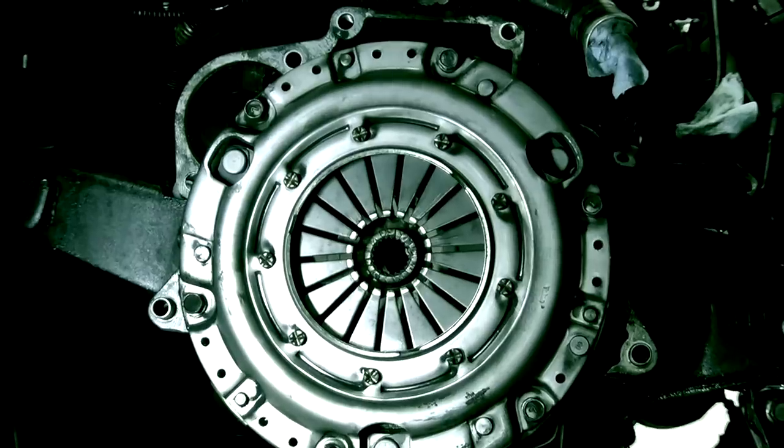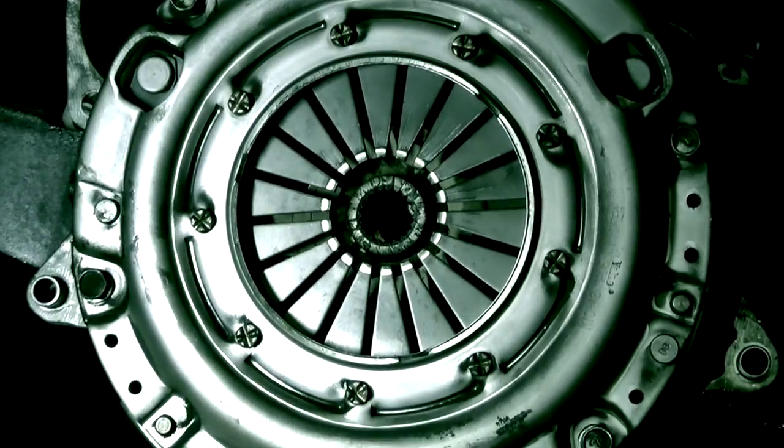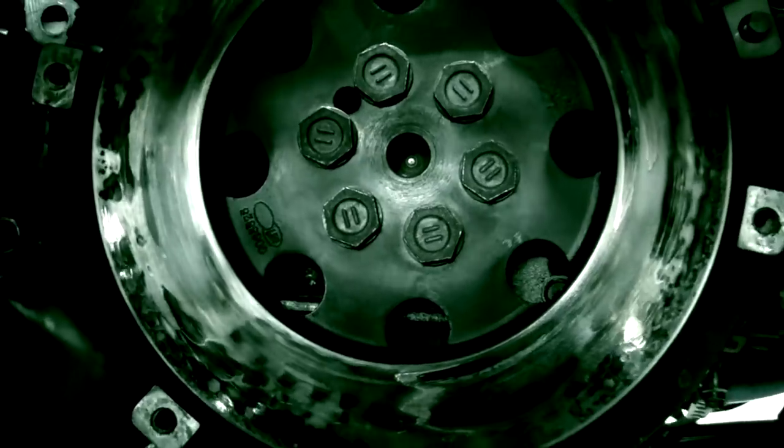Clutch choice is vitally important in determining how your car will behave and perform. Too aggressive, and you'll be miserable, fighting a stiff clutch pedal while bucking and stalling all over the place. But too conservative is bad as well, potentially ending up with slippage and the power not being put to the ground where it belongs.